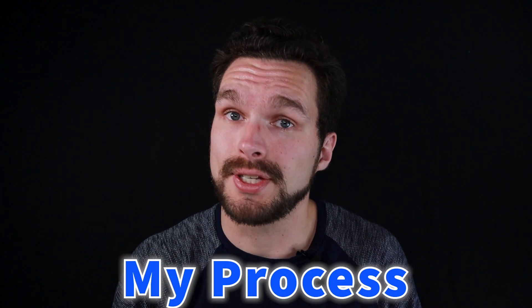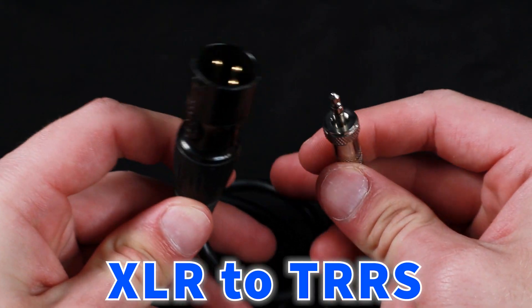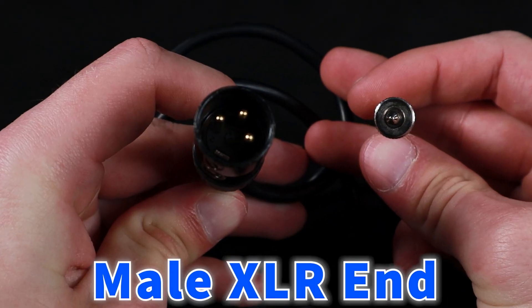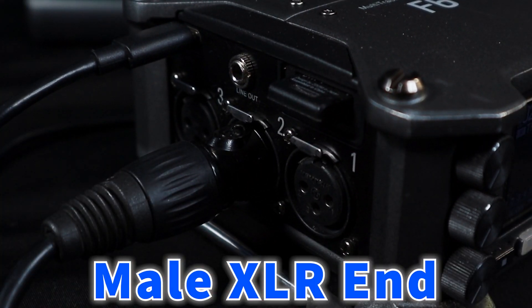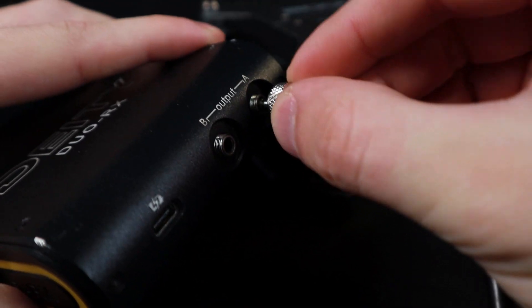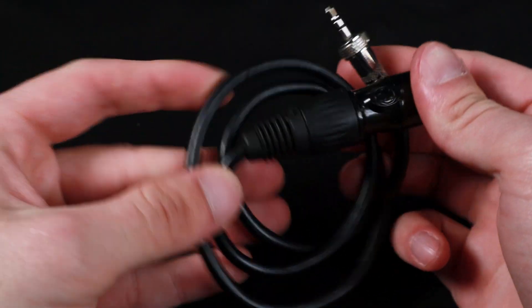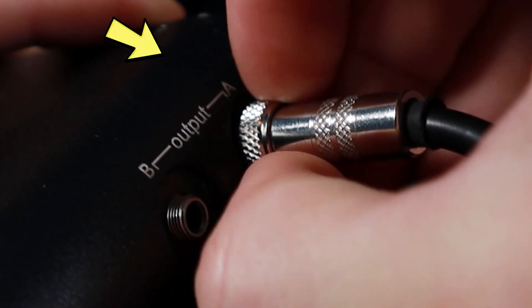So now let's talk about my process. I use a simple XLR to TRRS cable to connect from my Zoom F6 to my wireless receiver. The male end of the XLR cable goes into the Zoom F6 — I usually put it into audio channel two — and then the TRRS end goes into the receiver. If my cable is going into audio channel two, I usually plug the TRS end into the A output of the receiver, and that's just the way I organize my audio channels.